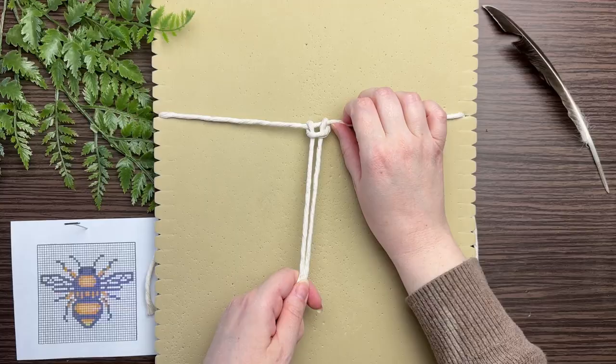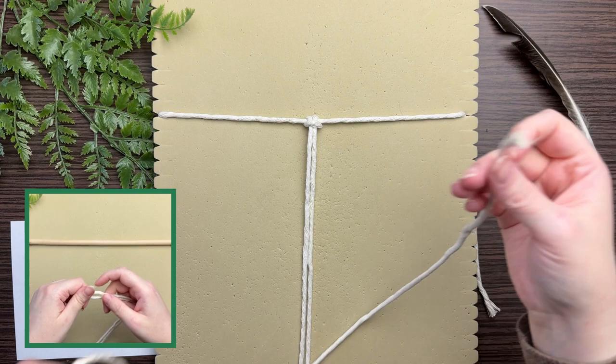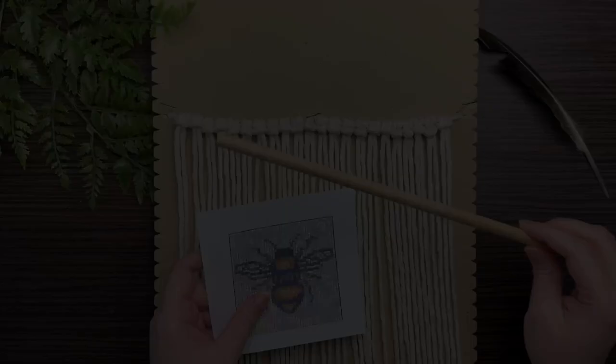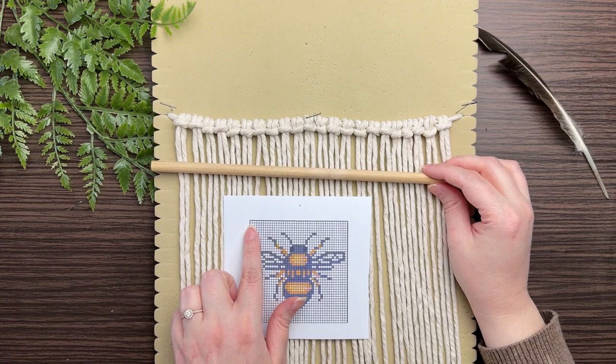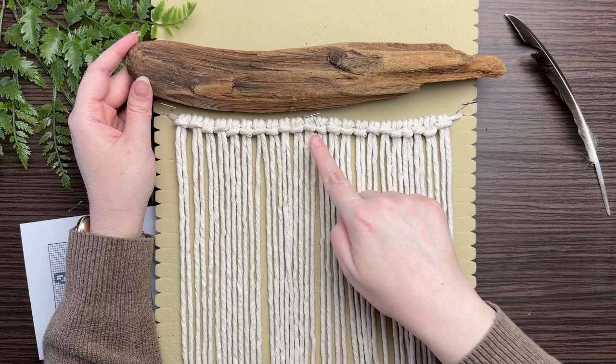If you don't have a piece of driftwood, you can tie your lark's head around your wooden dowel just like so in the screen on the left. Continue tying all 22 cords onto your strand or your wooden dowel. If you're working off of a wooden dowel you'll get right into your pattern right away. But if you're working off a piece of driftwood, particularly one that is not even at the bottom, you'll need to create what I call headspace at the top.